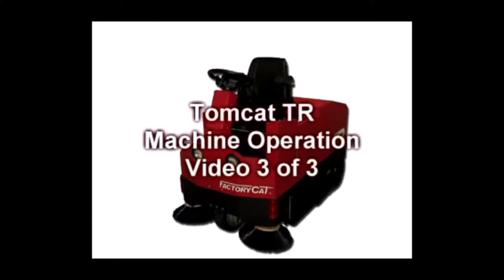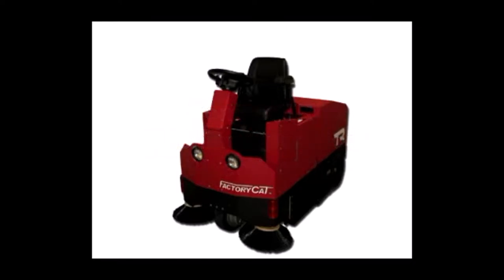Welcome to the FactoryCat TR machine operation video number three of a three-part video series. The goal of this video is to give you, the user, a detailed understanding of how to operate your FactoryCat TR ride-on sweeper.